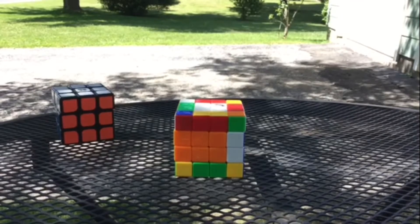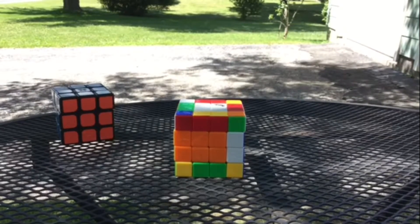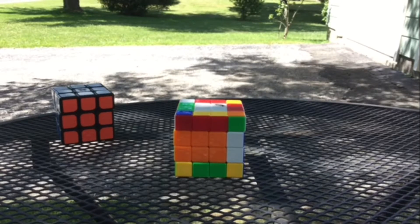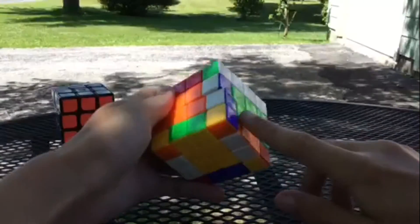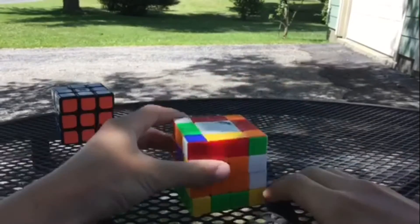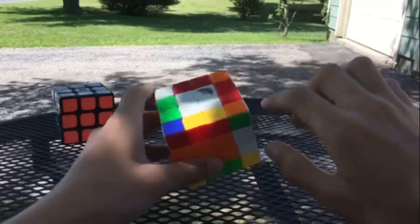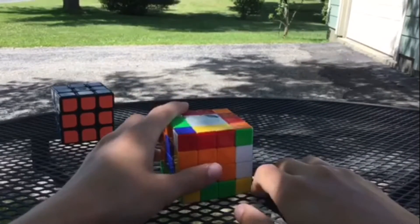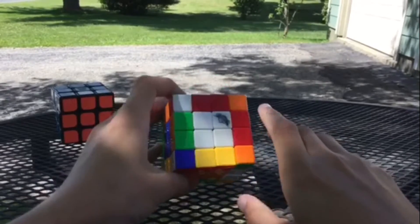Hey guys, this is Rubik's Cuber 88 here, and in this video I'm going to be showing you how to solve the 4x4 like a 3x3. I know it sounds weird, but let's get right into it. Once you have solved all of your centers on your 4x4 and all the edges are paired on the 4x4, you will solve the cube exactly like a 3x3 — the white cross, the first layer, then the second layer, and then hopefully no parity.